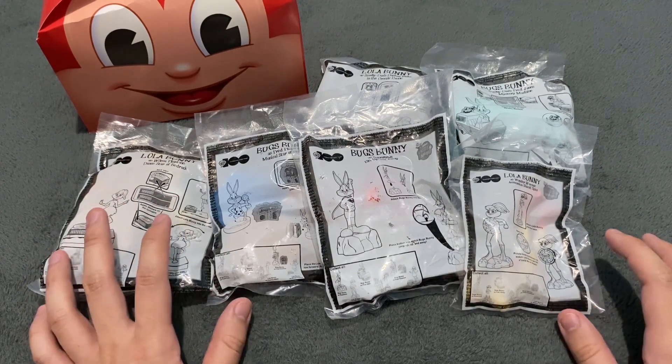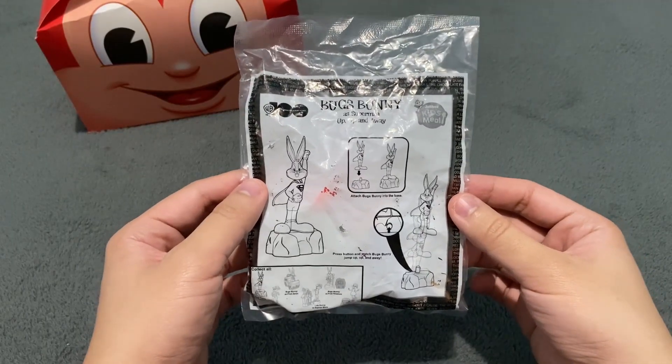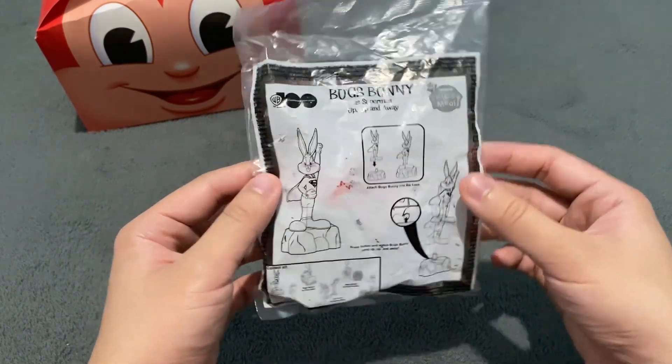So let's not waste any more time and let's start unboxing these toys. The first one that we are going to unbox is Bugs Bunny as Superman — up, up, and away.